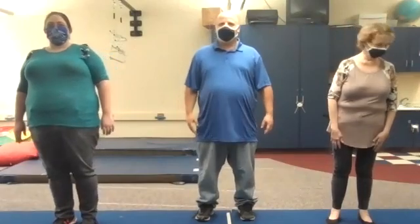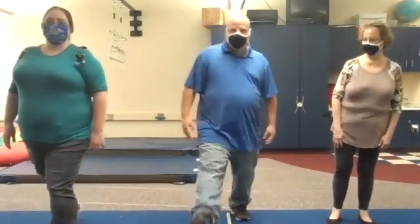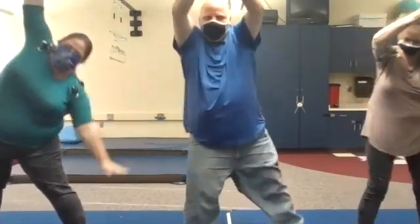Alright, first we're going to start with warrior — put one foot forward, hands over your head. Then we're going to move on to triangle: step forward with your other foot and bend.